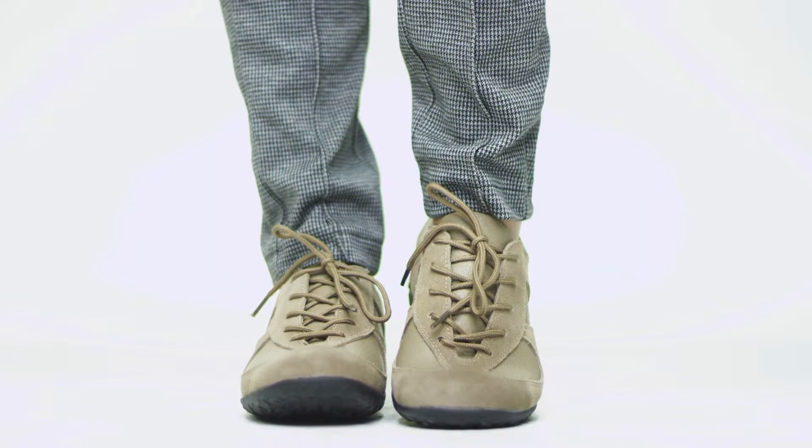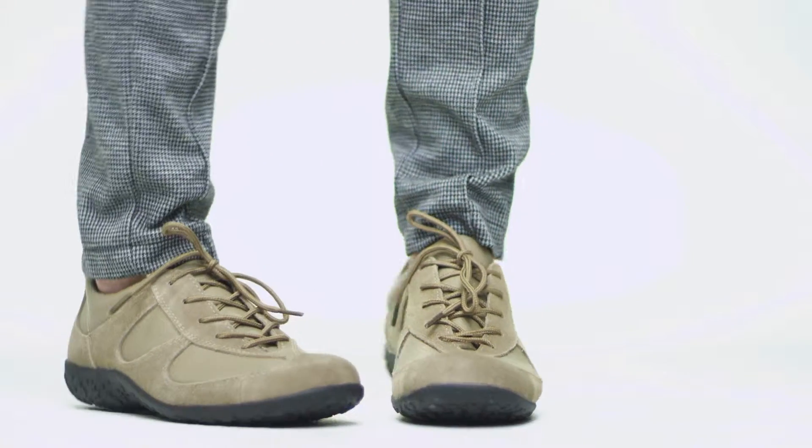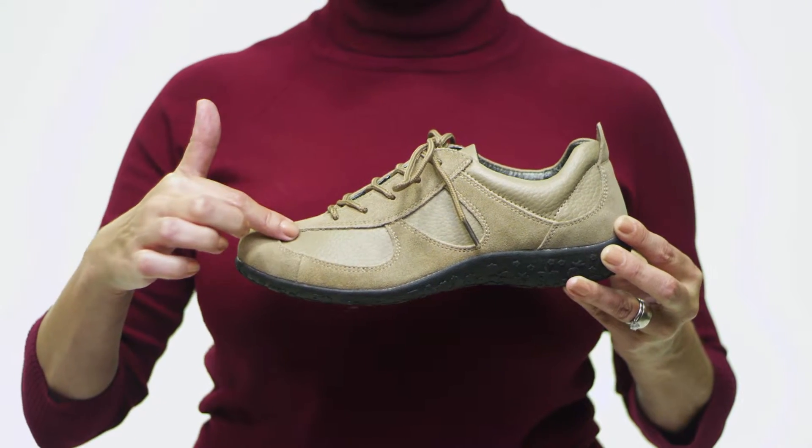Hi, I'm Lauren, and this is the Sammie by Springstep. Explore the great outdoors in these stylish, sporty lace-ups. Monochromatic leather and suede create textural contrast while maintaining a sleek and subtle, comfortable look, and various widths are available for your perfect fit.